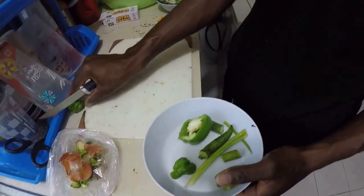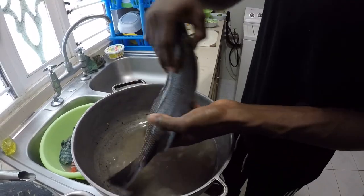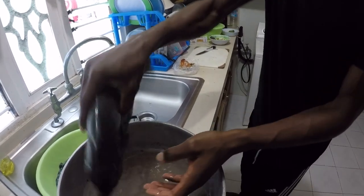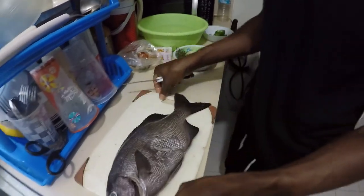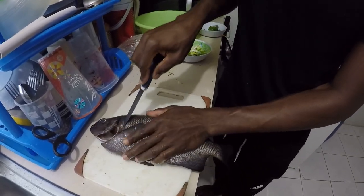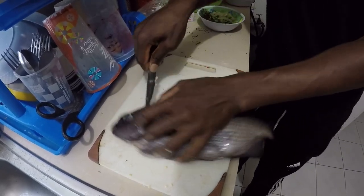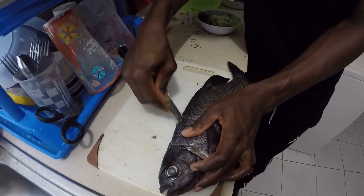Alright, so now I'm going to start to fillet the fish. This fish we call chob - you want to feel like you're on the pond, a nice one. Now we'll take out the sides - it's bigger than my meat board. The fish is very tough so let me take off the skin.